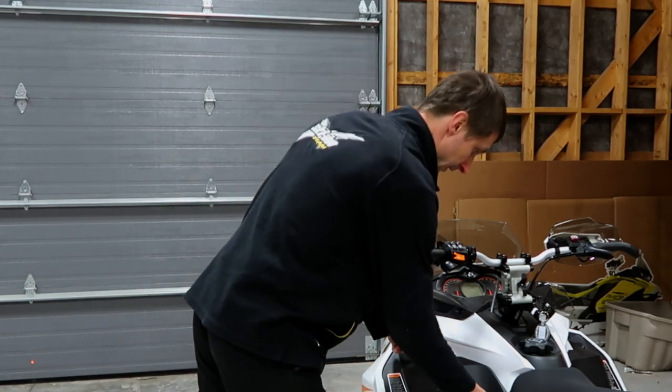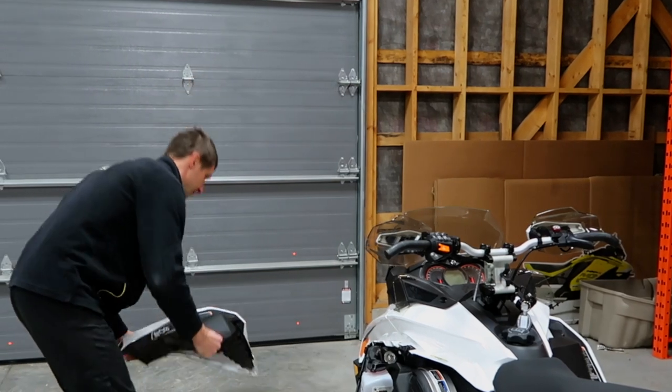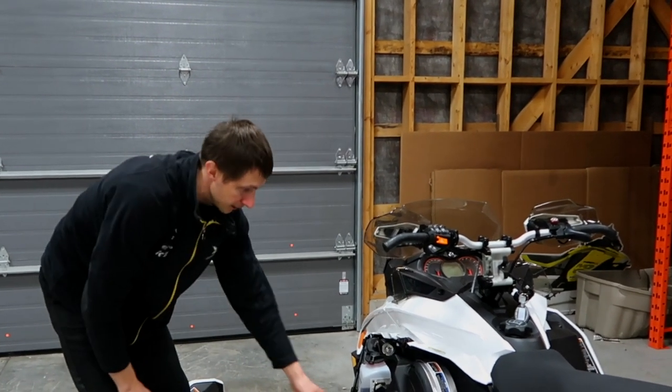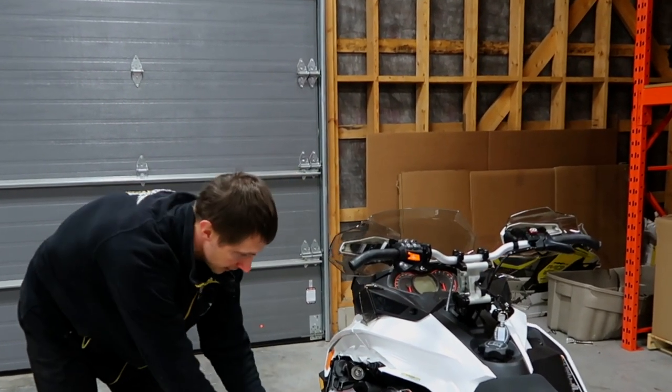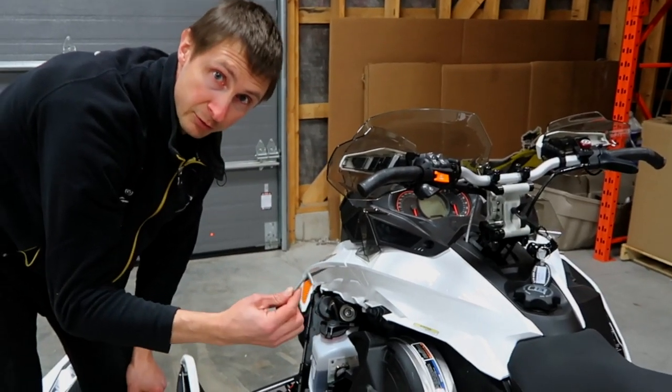We're gonna open the door and lift it off forward like this, set it down over here, and it takes your belt tool. That's how you adjust your P-Drive clickers.